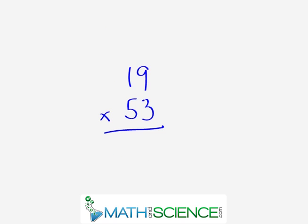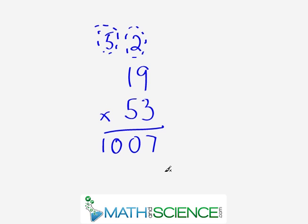Our final problem is 19 times 53. In the right-hand column, 9 times 3 is 27: we write a 7 and carry the 2. Now do the crisscross: 1 times 3 is 3, and 9 times 5 is 45, so 3 plus 45 gives us 48. Then 48 from the crisscross plus the 2 we carried gives us 50 — we can't write 50, so we write a 0 and carry the 5. Then for the left-hand column: 1 times 5 is 5, plus 5 gives us 10, so we write 10. The answer is 1,007.